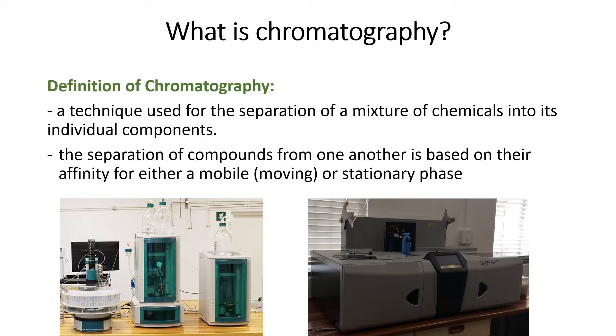Various instruments exist which can be used to measure ions. In the Biogrip lab we have an ion chromatography instrument and an automated UV spectrophotometer. Today we're only going to discuss ion chromatography.